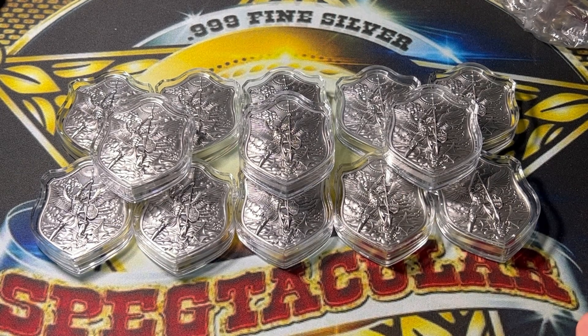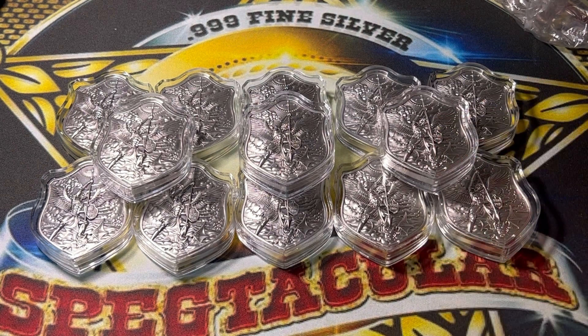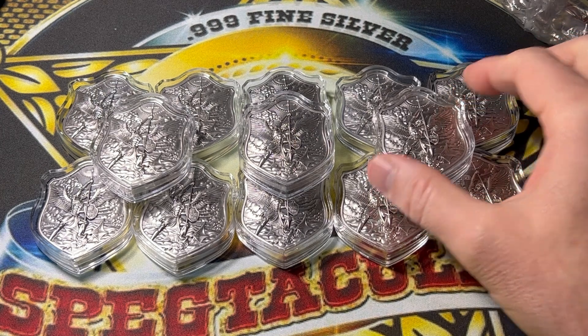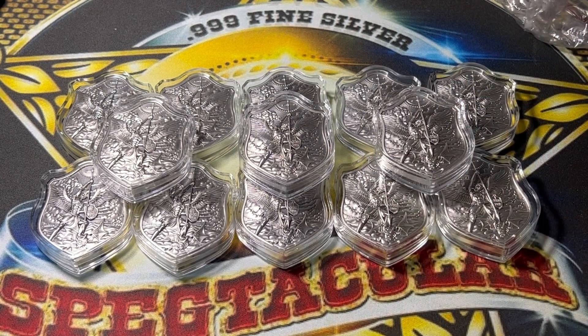I'm happy with what I got here. I would get more if I need to, if I want to, if I see them for sale — the mood strikes me, I'm probably going to end up getting more because they're so awesome. I really highly recommend them. I'm not getting paid to say that — I highly recommend buying them from the mint that makes these. This is one of my favorite pieces of silver right now.